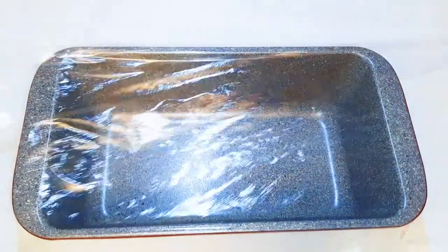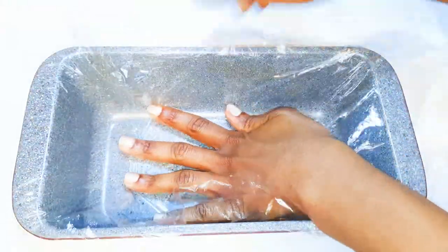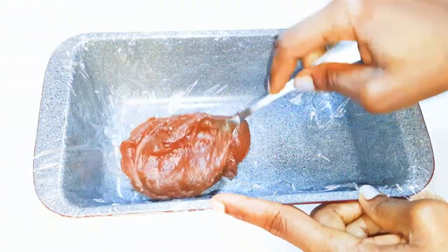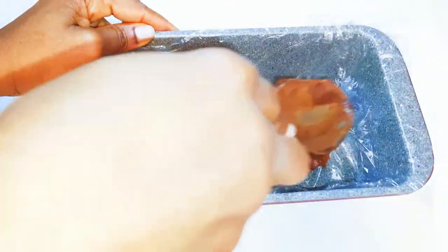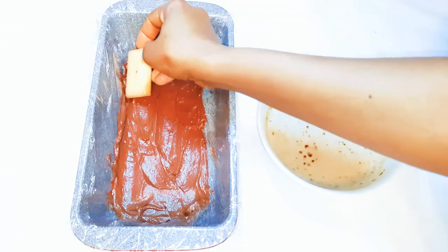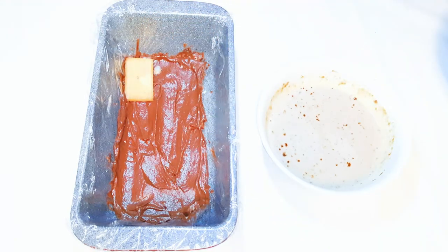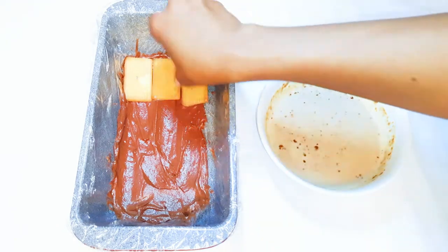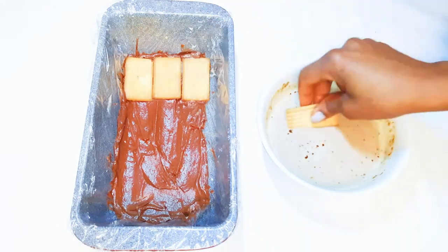I'll get a baking pan and line it with plastic wrap. First, I'll come in with my chocolate mixture and spread it on the bottom. I'll get my biscuits, dip them into the milk, and lay them on top of the creamy chocolate layer. I'll do this until it's all covered up.